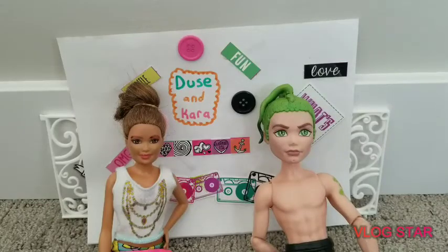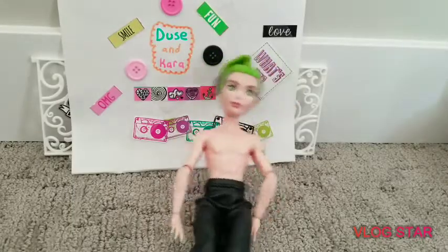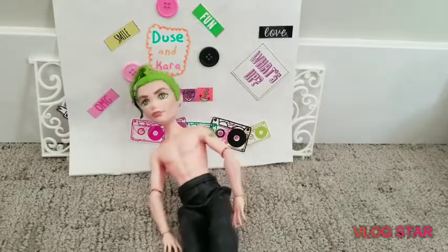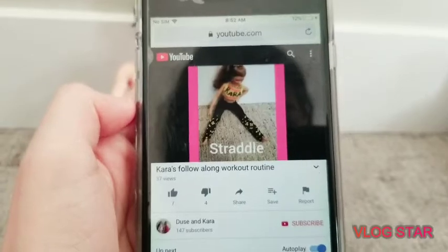Hey guys and welcome back to Deuce and Kara! So today I'm going to try and follow along to Kara's stretching routine. Anyways, let's get started. And make sure to check out Kara's stretching routine if you haven't already.